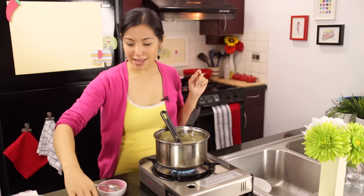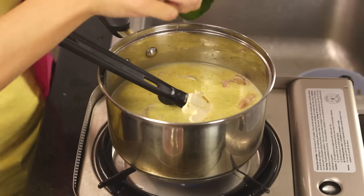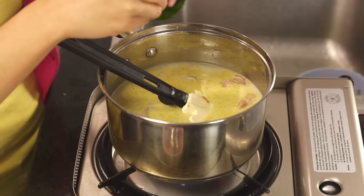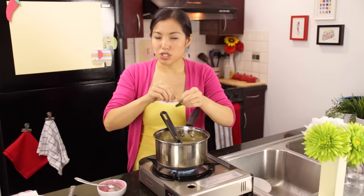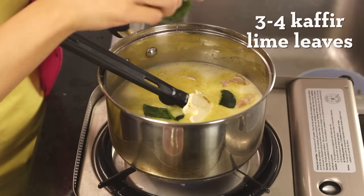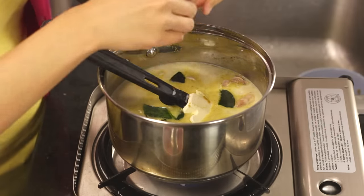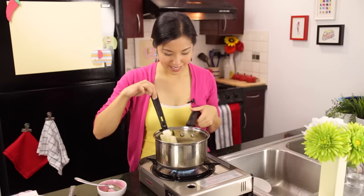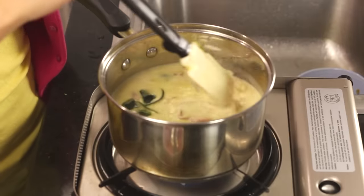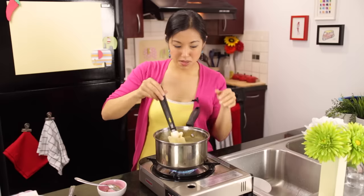I also want to add my kaffir lime leaves. Kaffir lime leaves are going to add that bright, citrusy freshness and help lighten the richness of the coconut milk, so they're really great in green curry. We add them now because it's a sturdy herb that can handle a bit of simmering. Bring this to a simmer and count 10 to 15 minutes depending on how big your chicken pieces are.